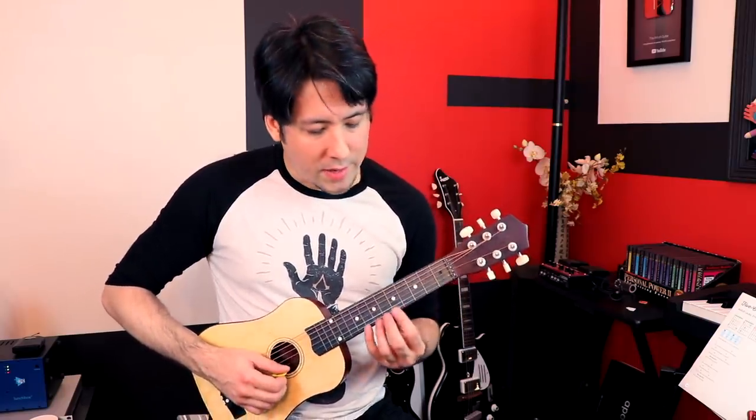The one good thing I figured out about this guitar is that if you play single notes, it's actually not too bad. So if you're doing what we always do on the website — the spider warm-up — it's not so bad actually, even on the higher frets. I was surprised.